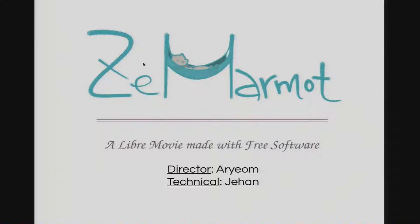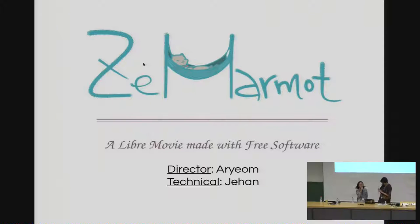Hello everyone. My name is Ariam, I am the director of the Marmot. My name is Jérôme and I do mostly technical stuff.